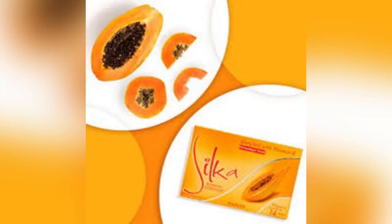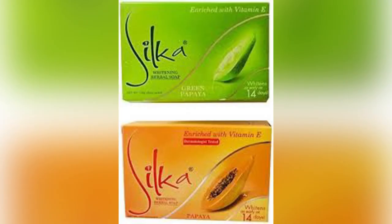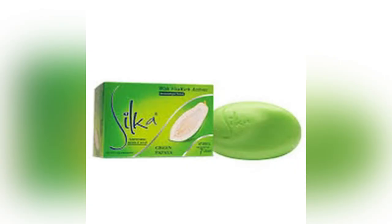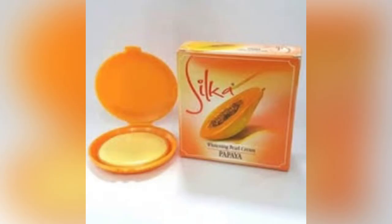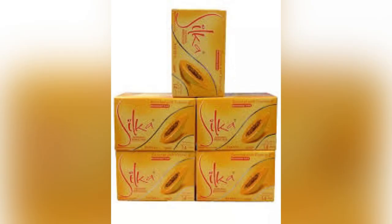A subscriber dropped a comment requesting that we make a review on Silker soap. I'm here hoping that that particular subscriber will be here to see this video today. If you are that subscriber — I think it's Madame Modupe — please drop a comment that you've seen the video, and if you have anything to say about this bar soap, drop it at the comment section, because people usually go there to learn one or two things, which is very important.